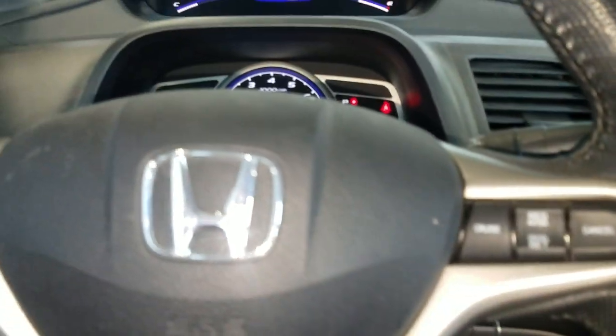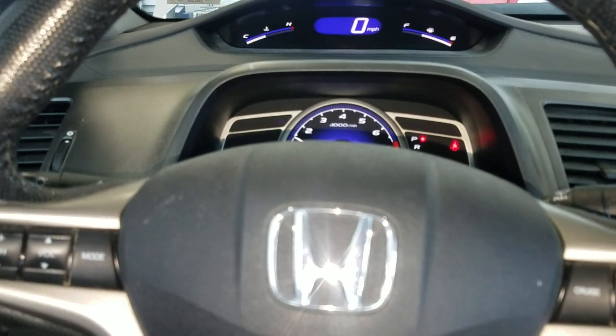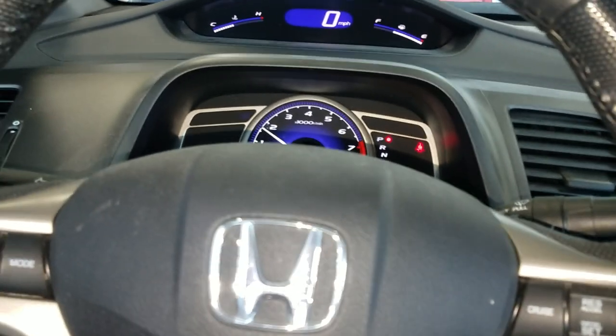Alright, Flowering Mechanic here, working on a Honda Civic. The customer is complaining about the air conditioning cutting out when it gets hot.